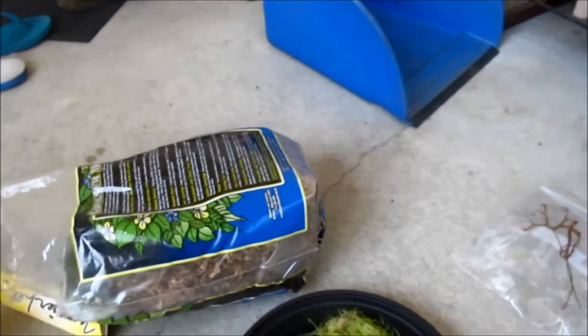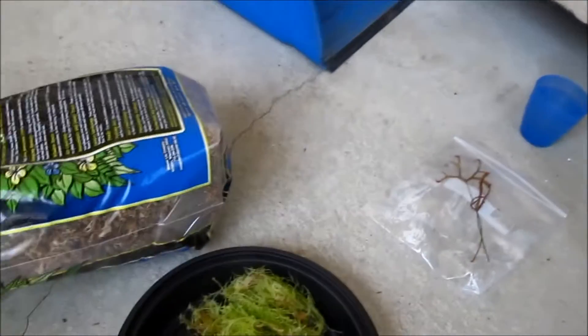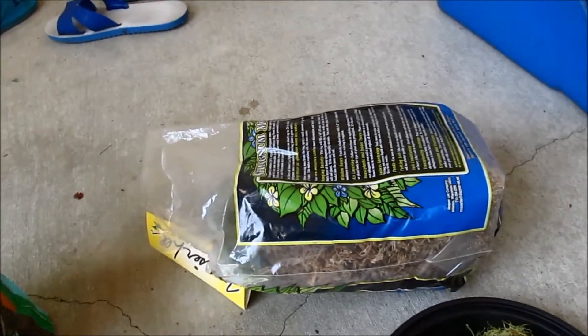Hey guys, DeepLant here. Today I'm going to teach you how to care for and grow sphagnum moss. The ingredients you need are perlite, long fiber sphagnum moss, live sphagnum moss, and a container.